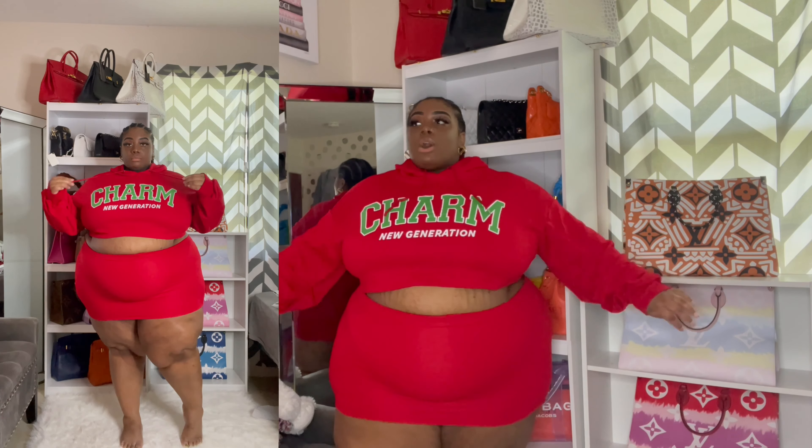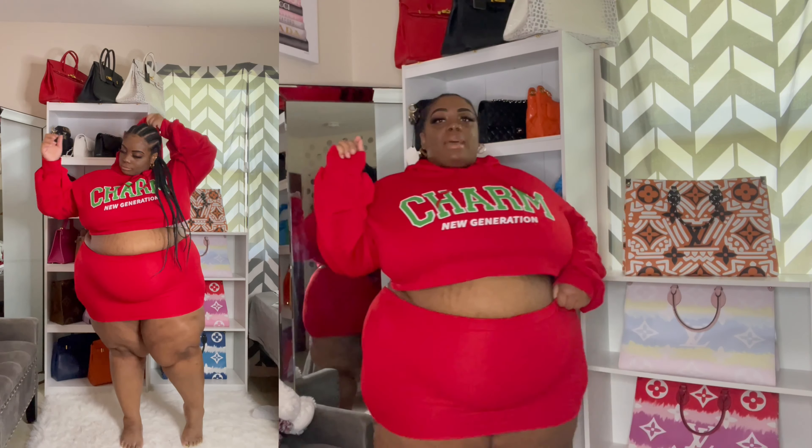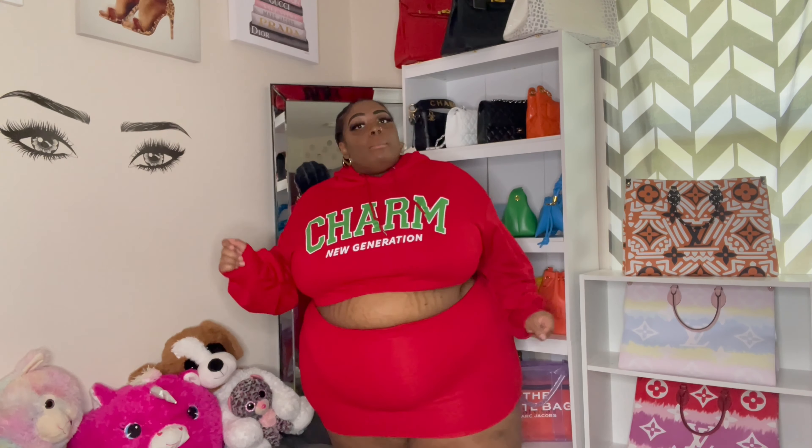I cannot wear this out in public unless I want all my goodies hanging out in front of everybody — and my man is not having that! Next up we have this really cute bright red farmer-style set. I said farmer because it's giving end-of-summer, beginning-of-fall vibes, and it is so freaking everything. The only thing I'm mad about: booty too big. Like literally — butt out in the back, can't wear it outside.